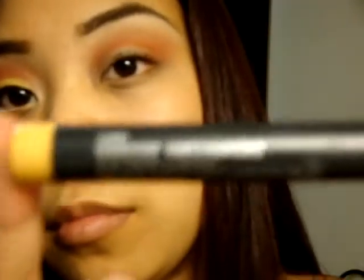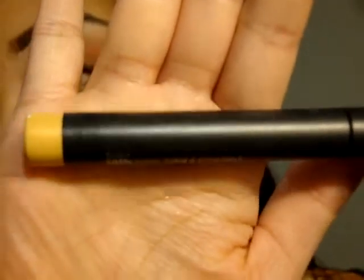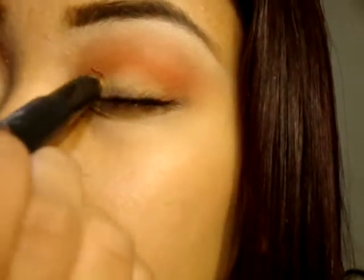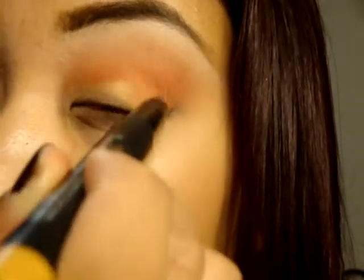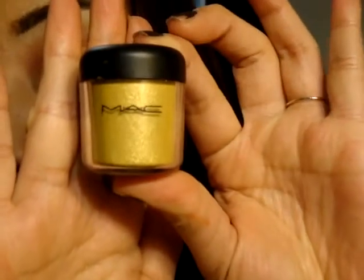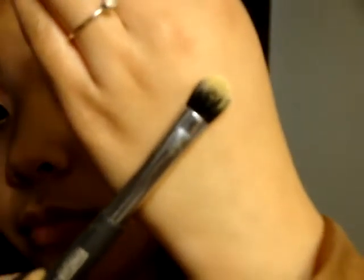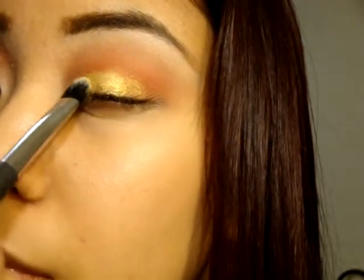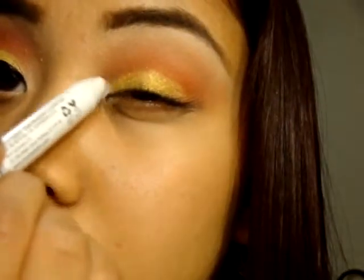Here I'm showing a shade stick in Corn by MAC — I believe it's discontinued, but you can use any gold base or the NYX Jumbo Pencil in Milk to prep the lid. The shadow we want to pop is the MAC pigment in Golden Lemon. Taking a flat shader brush — just a Costco one — I'm patting the pigment from the top of the cap onto my lid.